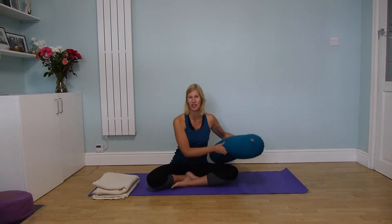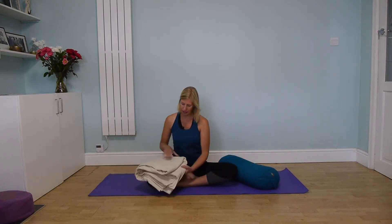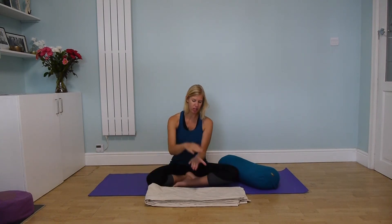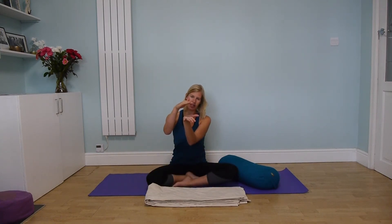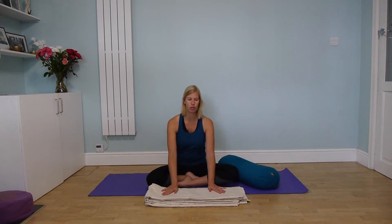What you will need for this practice is a yoga bolster if you've got one. Don't worry if you don't — you can still do this. If you have a few blankets, fold them up and pile them on top of each other to make about the same height. You can use another blanket for comfort to support the head. You might want to watch the video first and then join me afterwards, so get everything ready.